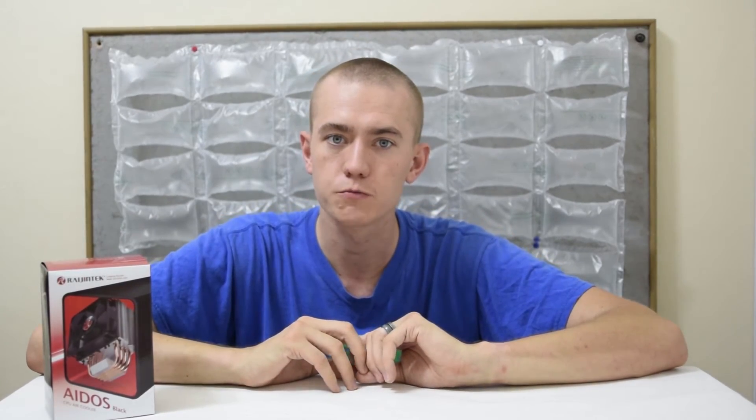That's it for my unboxing and review of the Rajin Tech Ados cooler. Like this video if you liked it, dislike it if you thought it was terrible, but also leave a comment letting me know what other products you want me to check out in future videos. Feel free to subscribe if you want to keep up to date on all the computer hardware reviews, how-to's, and unboxings. And if you're looking to watch more, check out the card in the top right-hand corner to see my Skylake build project where I put the i7-6700K together. Thanks for watching and I'll see you in the next one. Cheers!